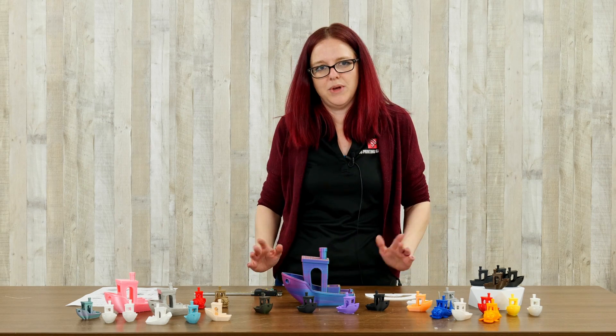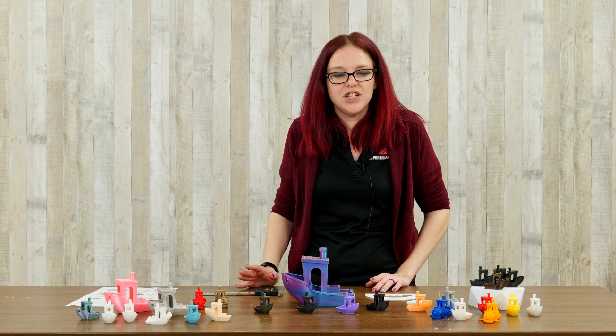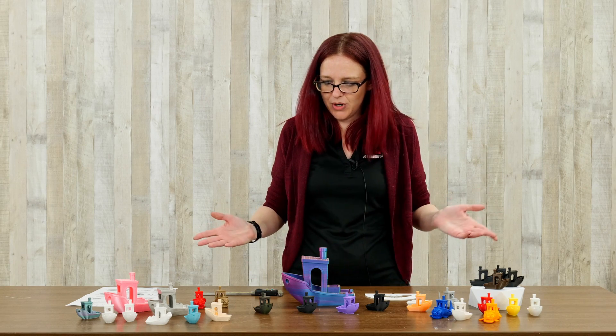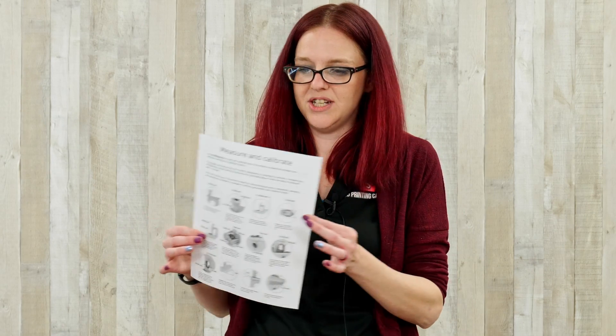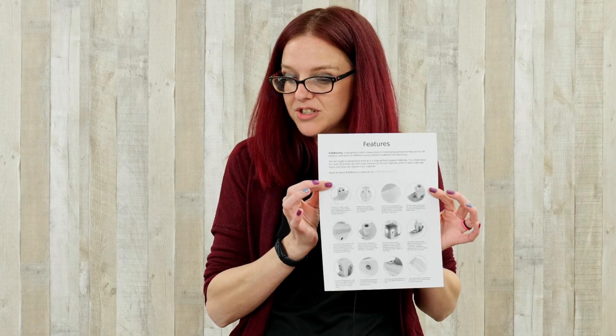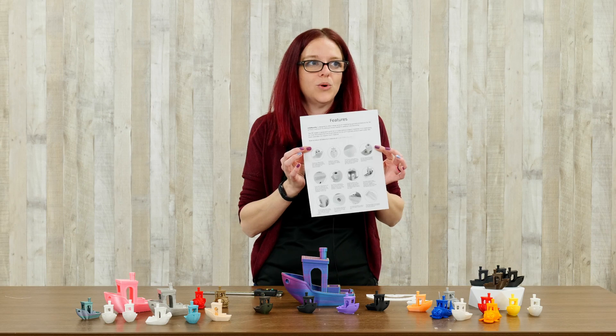A lot of people don't know why it is that we print Benchy. We do Benchy not because we all just like boats and want to have a million of them laying around on a table — he's actually a calibration tool. He was designed specifically for us to be able to print him out and measure all of the different aspects. He's going to be able to tell you if anything's going wrong with your printer.